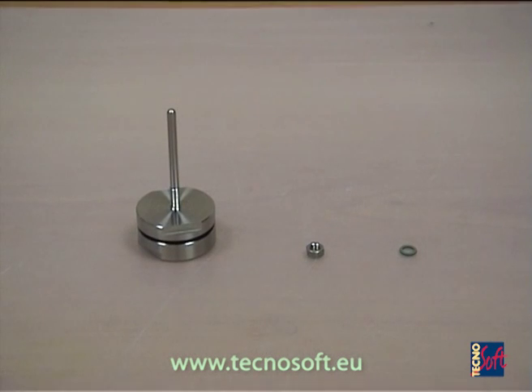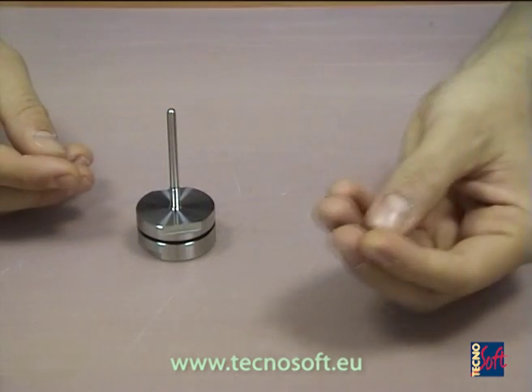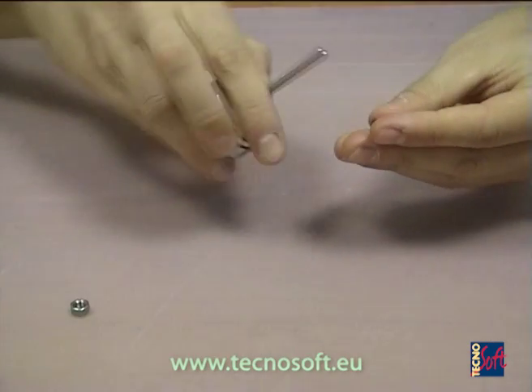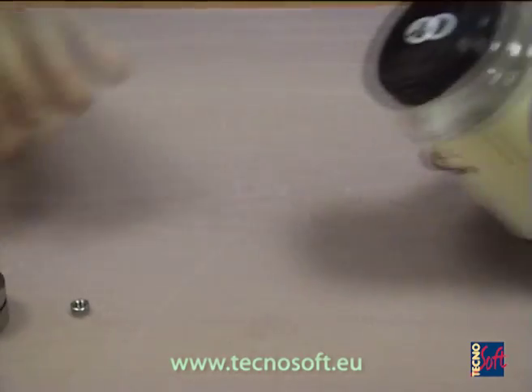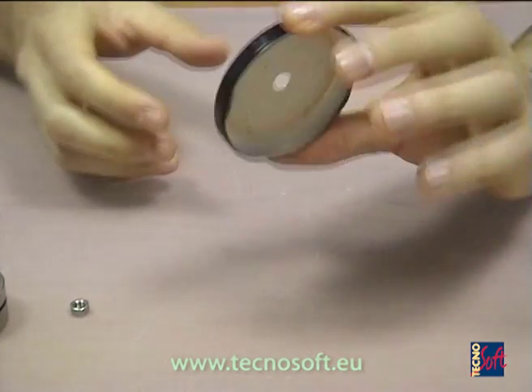If we have an open container where we can act both on the inside and the outside — like the cap of a jar — we can use a threaded probe and counter bolt to fix the logger to the surface. We put an O-ring on the threaded part of the probe, take the cap, and put the probe in the hole.